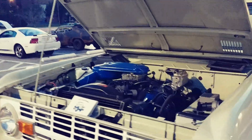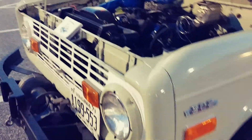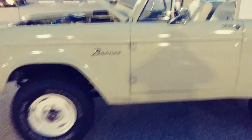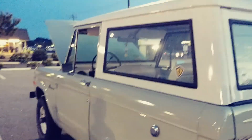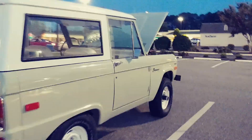Here we got a 1971 Ford Bronco. Clean this out — look at that 302. Let's get a little look at the inside of it. Man, that's clean as hell. Do a little walk-around. It's a 1971 Ford Bronco.